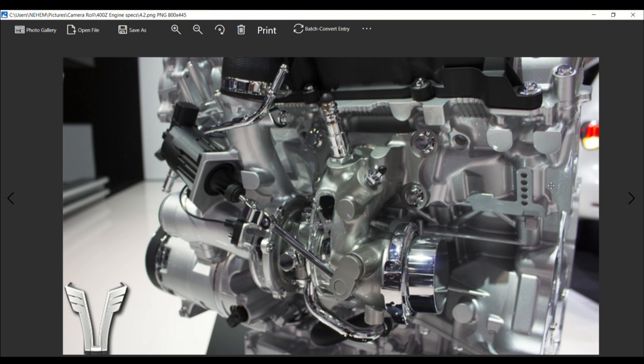Any behavior change made to the 400 horsepower can be applied to this without sensors and the electronic wastegate actuators — which sounds awesome. This car is just going to be awesome, folks.